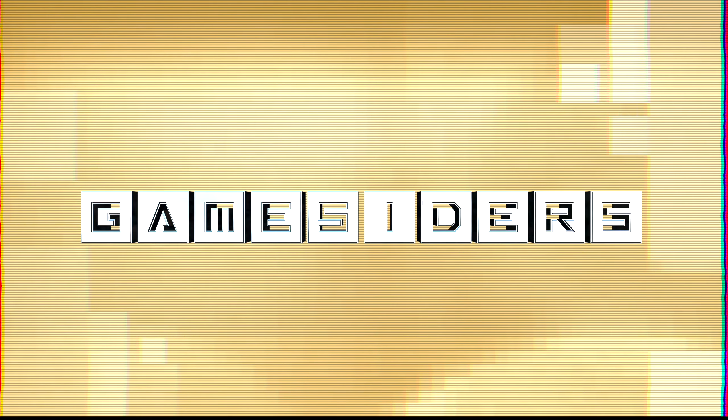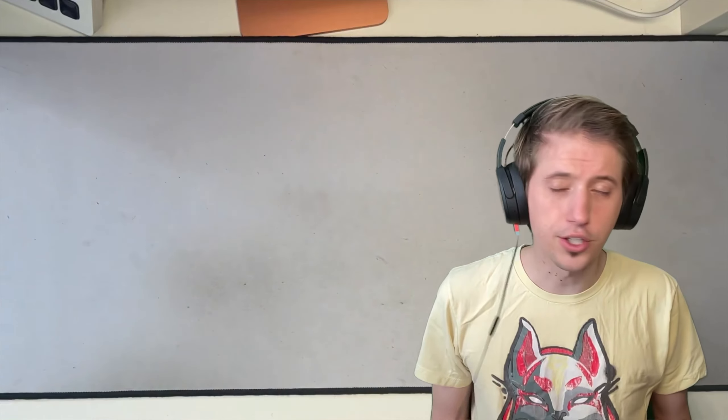Hey guys, Parker here. Welcome to the channel, GameSiders. Got a lot of awesome Pokemon content for you today, including a look at the Crown Zenith Pikachu box, a look at my Detective Pikachu Pokemon card collection, and just my Pikachu card collection. So let's get started.